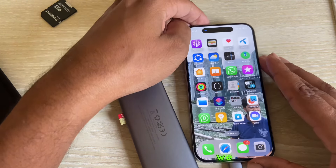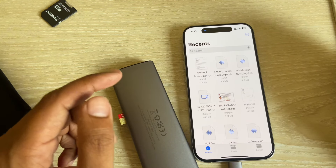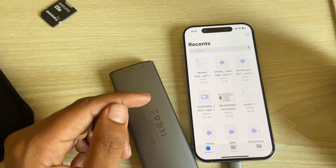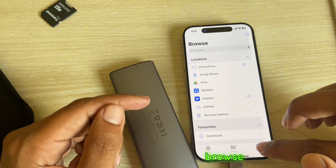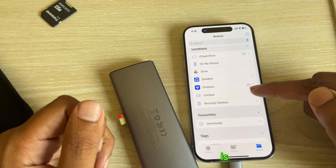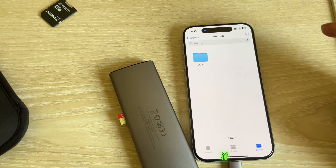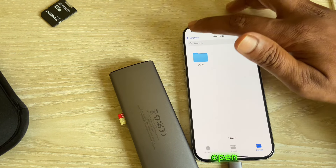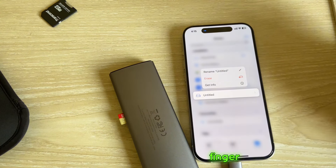Now we have to open your Files app. Press on Browse and you'll see your pen drive option — this is my pen drive. Press on it and it automatically opens, then hold on the pen drive.